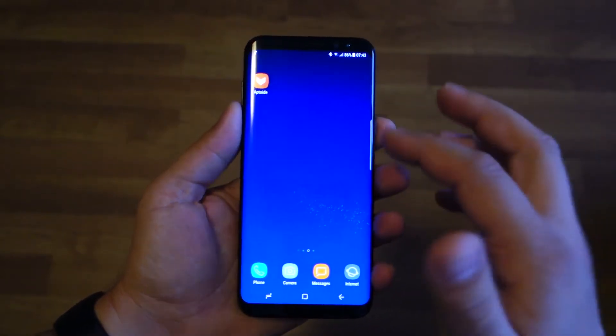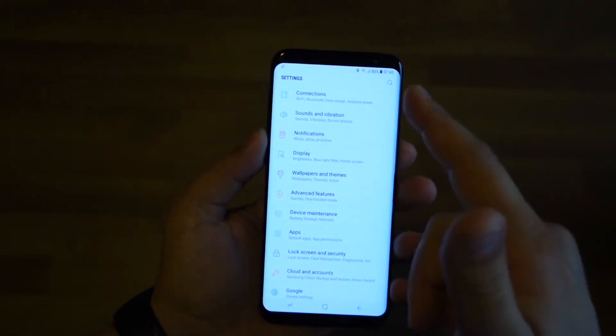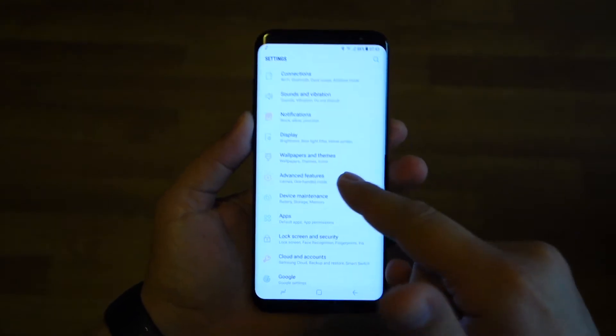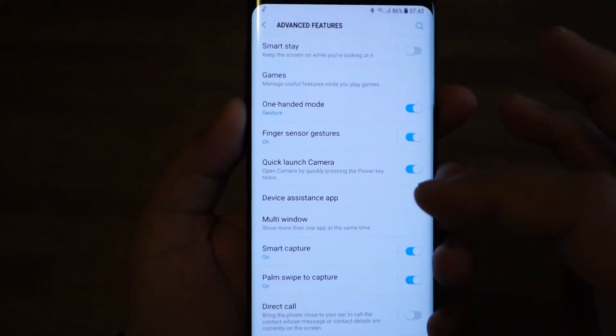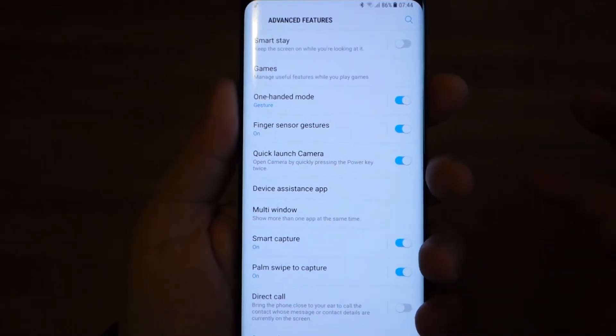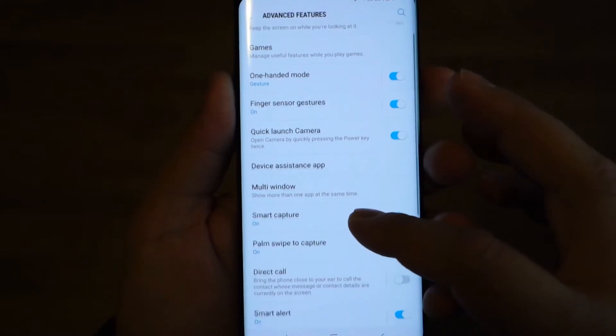If you want to take a screenshot on your Galaxy S8 or S8 Plus, it's even easier than on previous generations because you don't have the physical home button. All you have to do is press the power button and volume down at the same time. You also get some extra features.